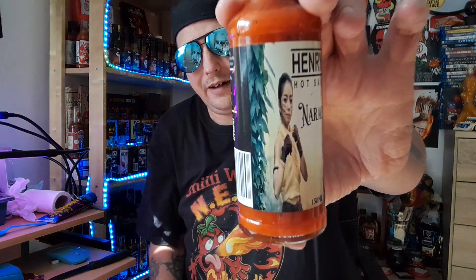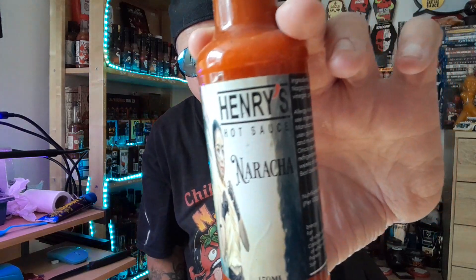This sauce happens to be the Naracha. Now it is a wax-sealed bottle — I did vow to myself I'd never open wax-sealed bottles, but seeing that these are readily available on the website I'll get this open and give it a try. It sat there for a while, and I am a big fan of sriracha-style sauces. Going by what I've heard from fellow chili heads, this is an amazing sriracha-style sauce made with naga chilies.